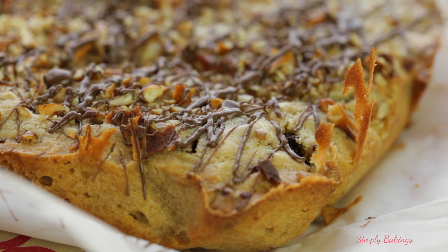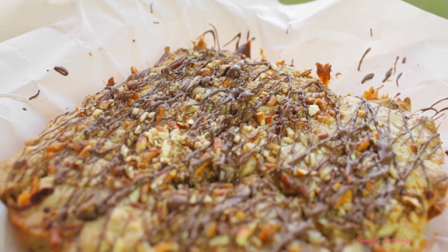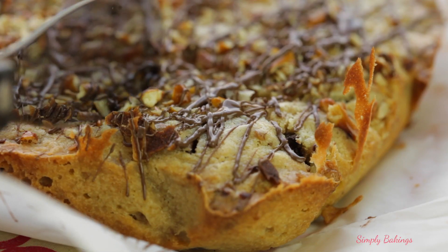Hey guys, it's Lainey. Today I'm going to be sharing with you how to make this pretzel cake. This is a sweet salty dessert, so if you love those types of desserts, let's begin!